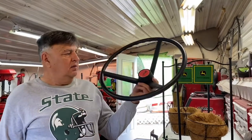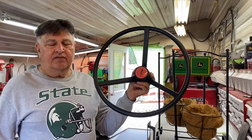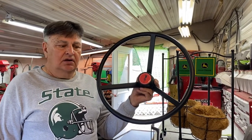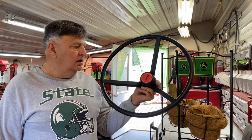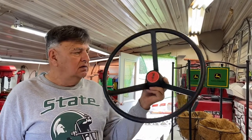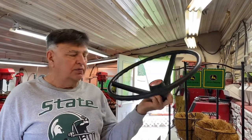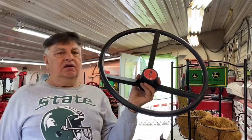Morning everybody, we went downstate for two days and had a great time going to the farm, driving the tractors. We had to stop at the John Deere dealer and they had a sale rack down there. I bought this steering wheel for ten bucks — I don't know what I'm going to use it for, but that was a super price on a brand new steering wheel for ten dollars.